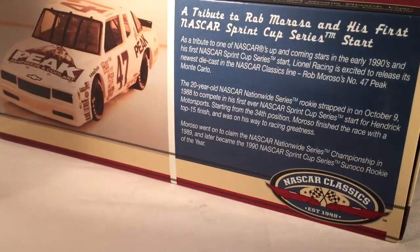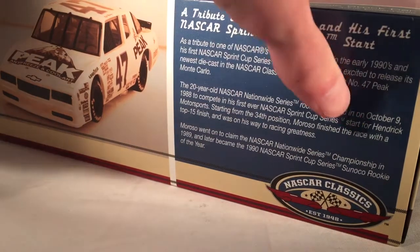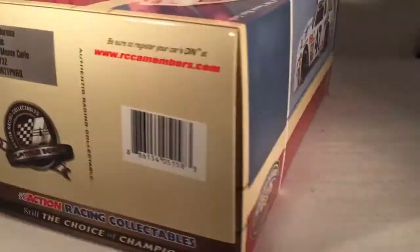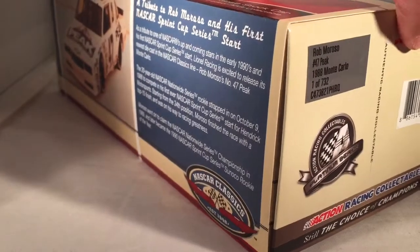There's a nice little bio on Rob Moroso. This is his cup debut car, and it was for Hendrick Motorsports, which I did not even know until I got this car. They made a total of 732 of these — flat series, all that good stuff.